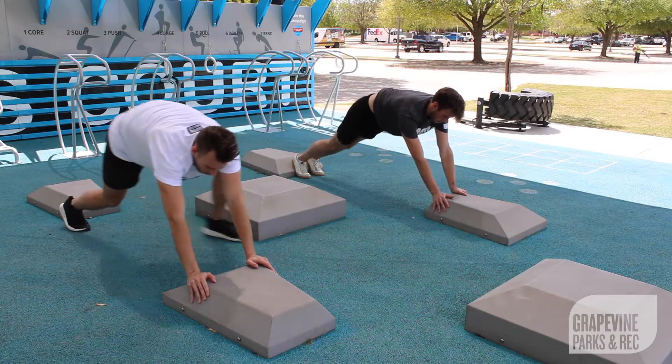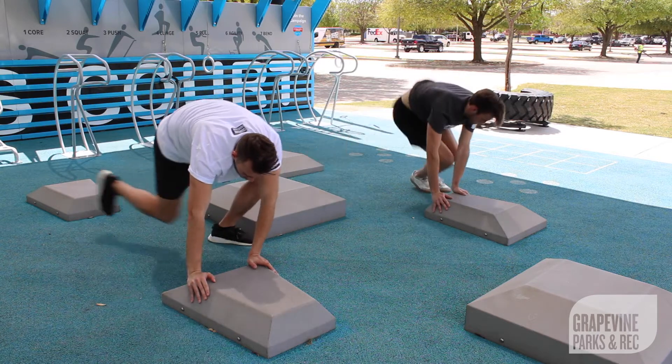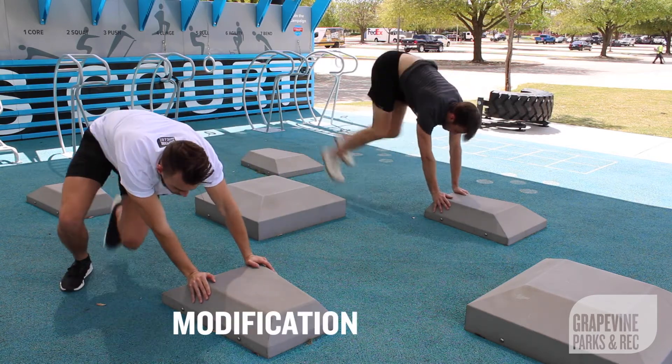Last in the circuit will be diagonal plank jumps. Focus on bringing your knees as close to your chest as possible. For a modification, simply walk your knees to your chest.